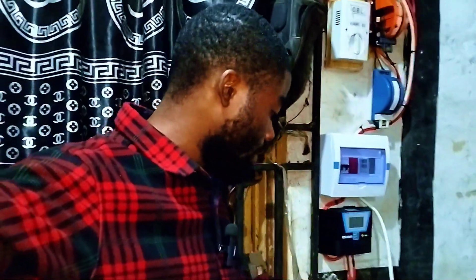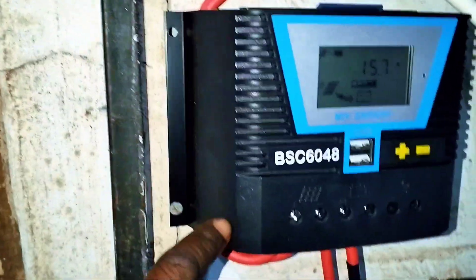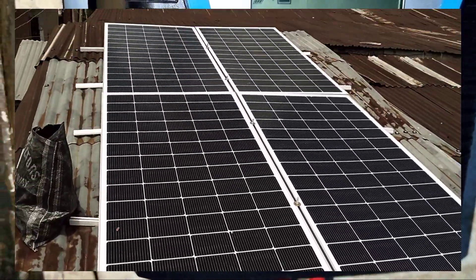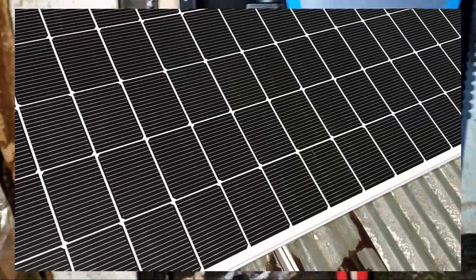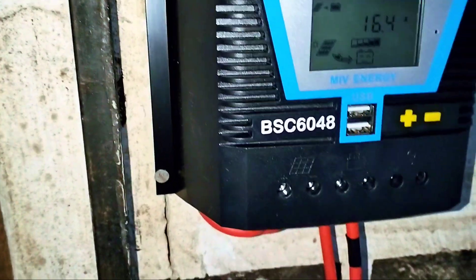We've concluded the installation of the 2KVA inverter with two units of 210 tubular batteries from Litpass Maximo. Here we have a 60-amp PWM solar charge controller. Presently, we are generating around 15.7 amps coming from five panels which are on the roof. The panels on the roof are 420 watts each, though the weather is very dull. Once the sun comes up, the current will increase to like 30 or 40-something amps coming from the solar panels.